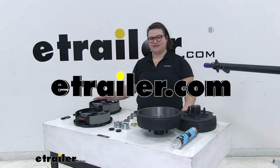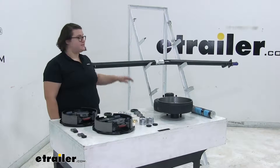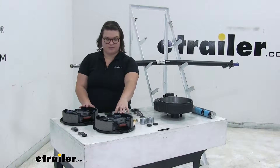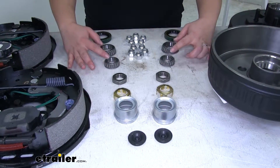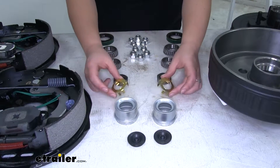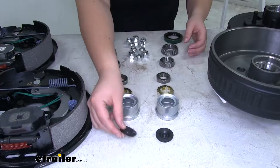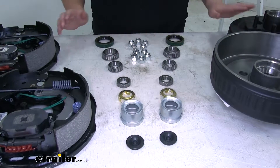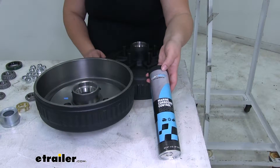Today we're taking a look at the Dexter Trailer Axle with Electric Brake and Hub Assembly. The kit comes with an Easy Lube Axle, two electric brake assemblies, seals, inner and outer bearings, a castle nut, keeper, grease cap and cover, new lug nuts for the hub face, and a tube of marine-grade grease.